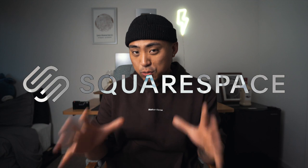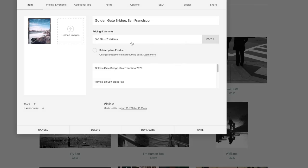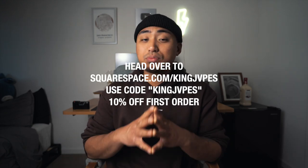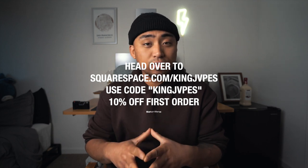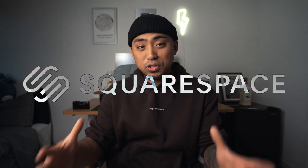Before we get into loading the film, a huge thank you to our sponsor Squarespace. Squarespace is your all-in-one platform to build a beautiful online presence and run your business. They have award-winning templates you can use within minutes, an e-commerce shop, a portfolio, and a video feature where you can upload your YouTube content directly. Head over to squarespace.com/KingJapes and use promo code KingJapes at checkout for 10% off your first purchase of a domain or website.